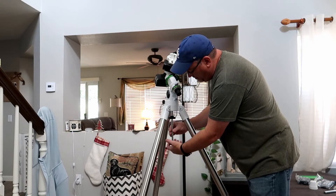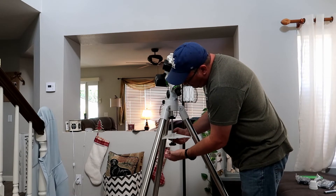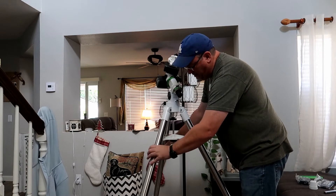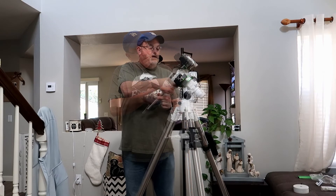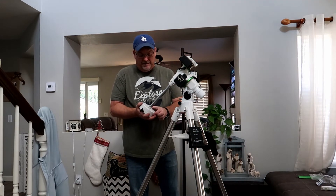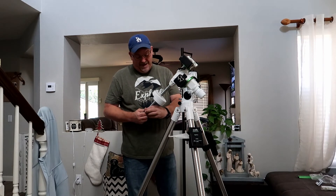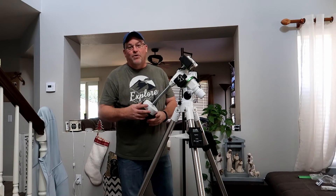Now you can take this knob down here and screw it off. Get it secure and pull the legs out all the way. Nice and tight. Now I'm going to grab one weight — only need one weight because the setup I'm using is really light. Slide the weight up, crank it down a little. Important piece: this little piece here at the bottom is going to save you from breaking your foot. If this thing comes loose and comes crashing down, that is bad news for your feet. So just screw it in the bottom and what that does is catch it if it slides down — it's going to save you a whole lot of heartache.